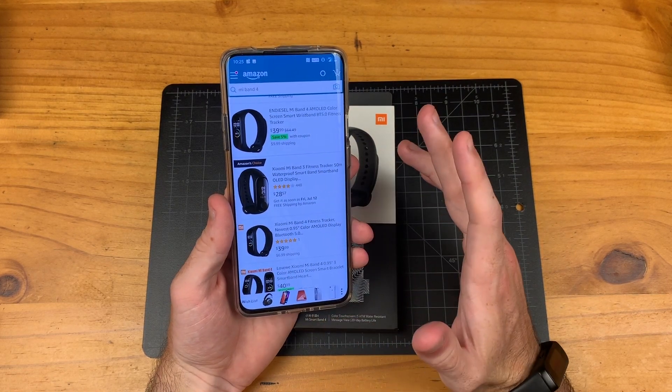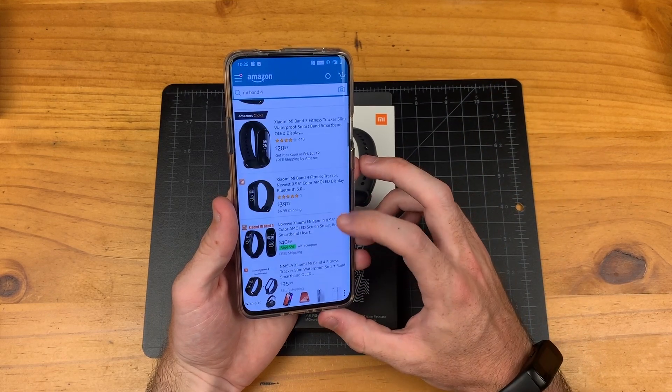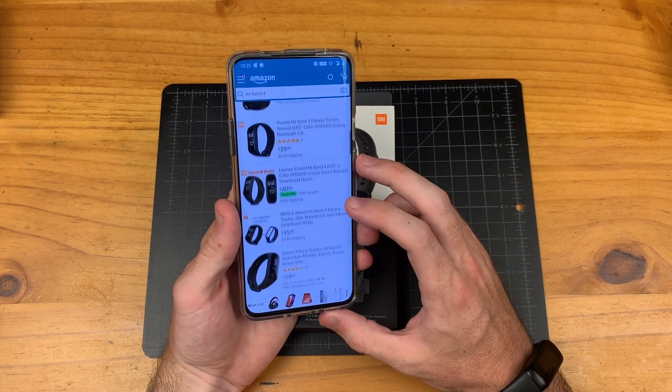There's just a bunch of different sellers selling the Mi Band 4 — they're just bringing it over from China and reselling it. So you may not get the best price there, but I'll do my best to keep up-to-date links on it in the description.